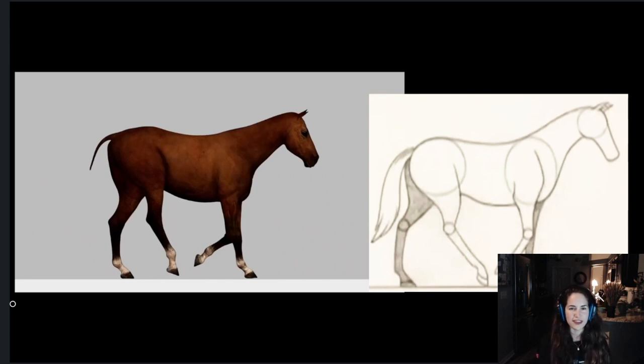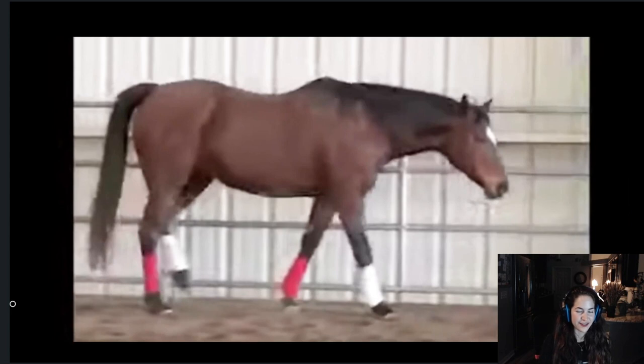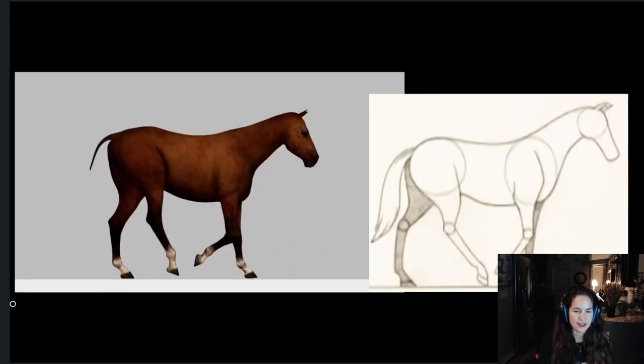Anyone can do a walk cycle, but it's about adding personality — maybe changing the speed or anything like that. I think it's great that you're already venturing into four-legged animals. It's already hard enough to do a biped, so keep going.